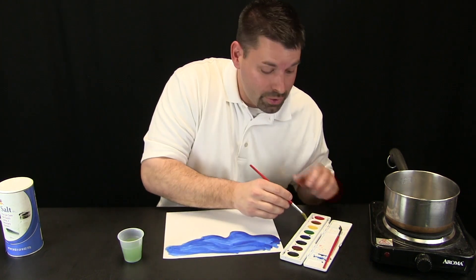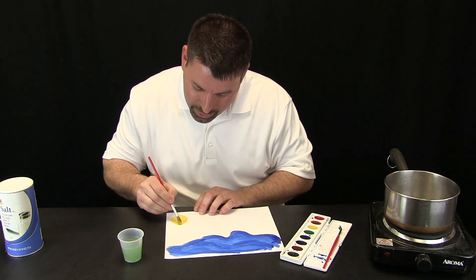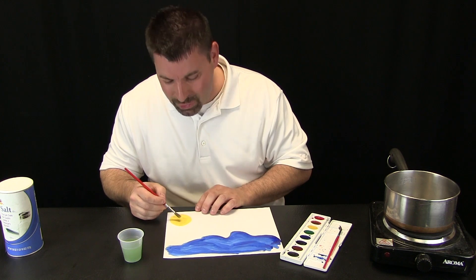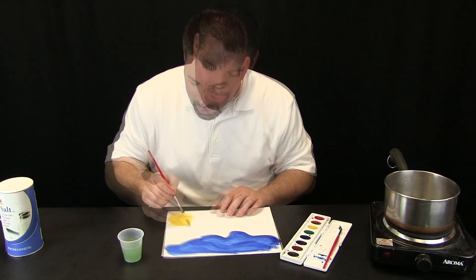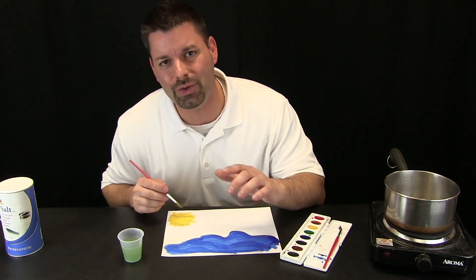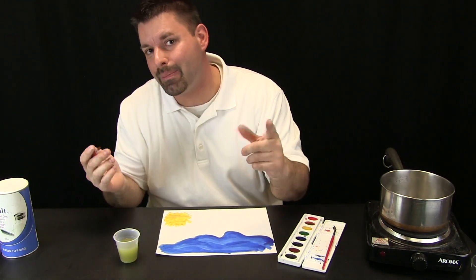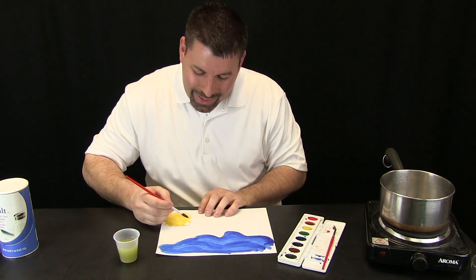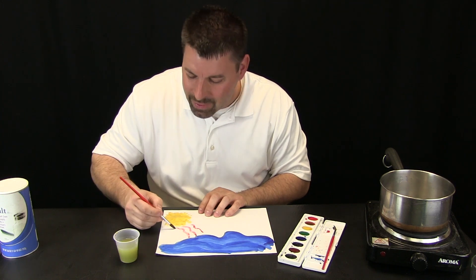So now I have my ocean. I want to dip into some yellow and I want to paint something very important in my picture. The thing that I am painting is the thing that makes all that science of taking the salt out of the water happen. I am painting the sun, and the sun is what takes the fresh water out of the salty ocean. To answer how that happens, I am going to dip into some red. The red is going to show us that heat energy from the sun beats down on the top of the ocean.